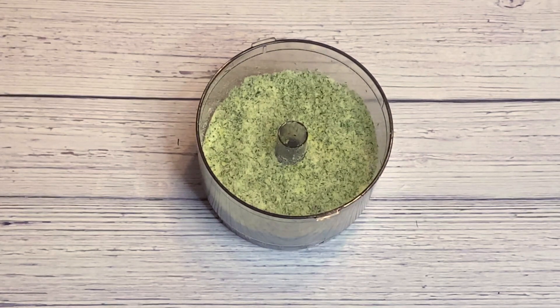Now after you buzz that in the food processor, we are going to put it onto a sheet tray with a piece of parchment. Put it into an oven for about 30 minutes at 200 degrees and you're going to have a perfect dill lemon salt.